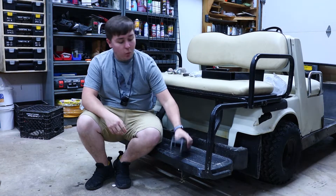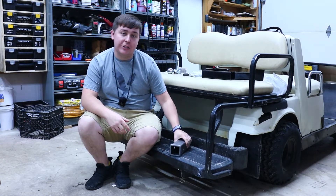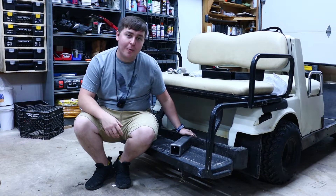In this video, we're going to take this weld-on receiver hitch and attach it to my 1994-ish Yamaha golf cart.